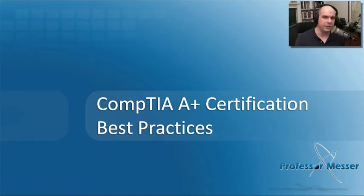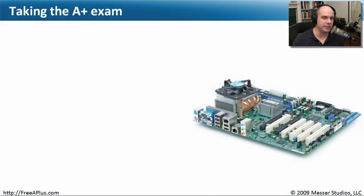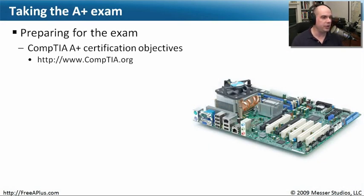Before you sit down and take your A-plus certification exam, there are some best practices and tips you should think about. One is to make sure you know the certification exam objectives. Go to CompTIA.org and download the certification objectives for the exam you're going to take — the Bridge exam, the 701 exam, or the 702 exam. Read through all of them. If there's any part you don't know, study up before you go in. Watch these videos — they cover everything from every single one of those requirements documents.